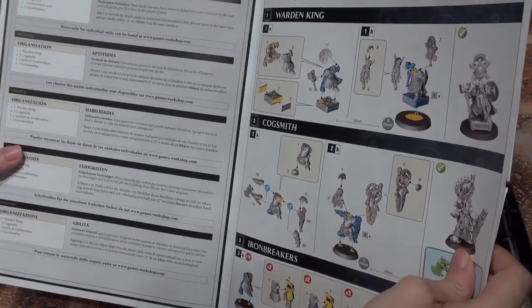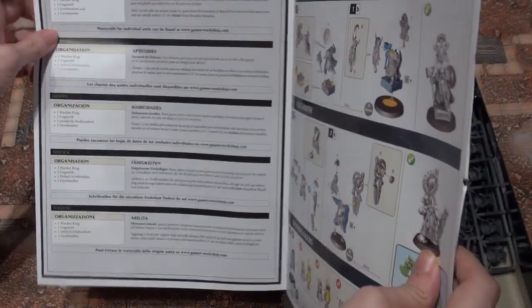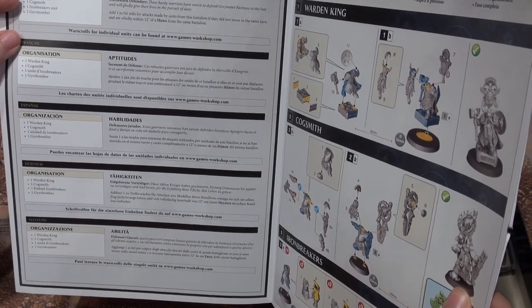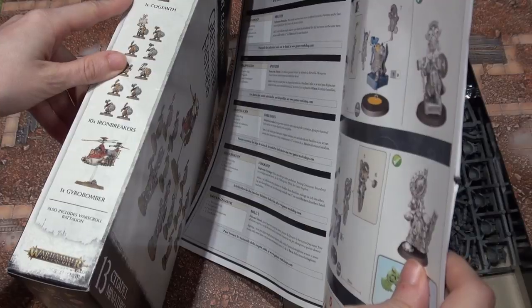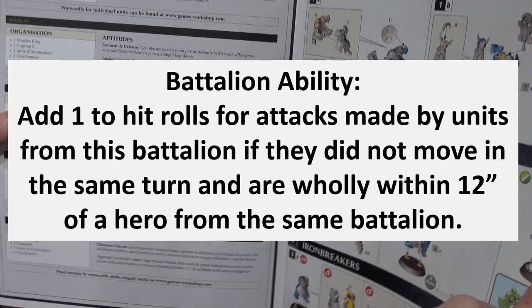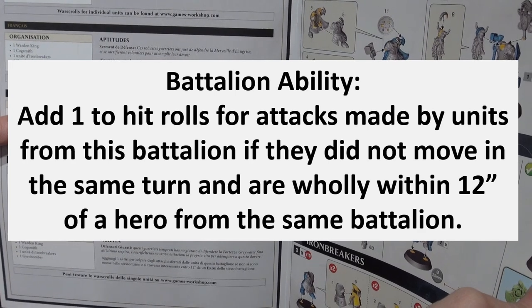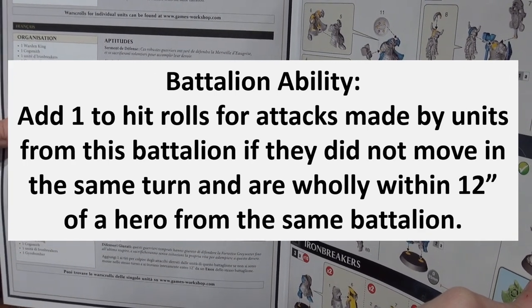It looks like you also have a little battalion — a Shield Band. The organization is one Warden King, one Cogsmith, one Iron Breakers unit, and one Gyro Bomber — everything that's included in this box. You gain the ability to add one to hit rolls for attacks made by units from this battalion if they did not move in the same turn and are wholly within 12 inches of a hero from the same battalion. Well, that's neat.